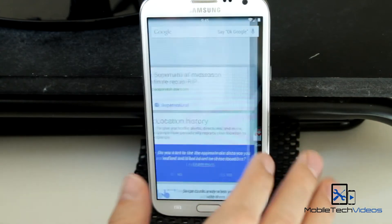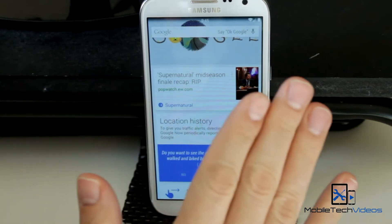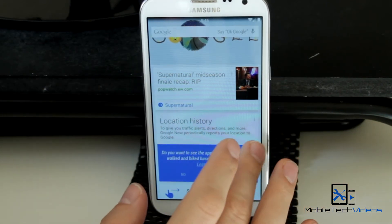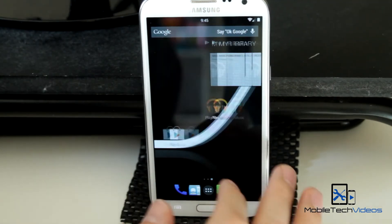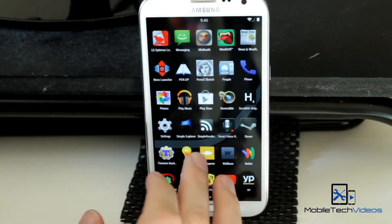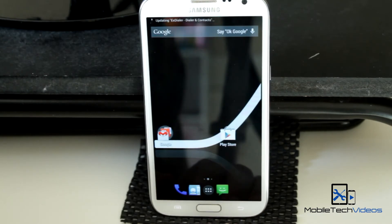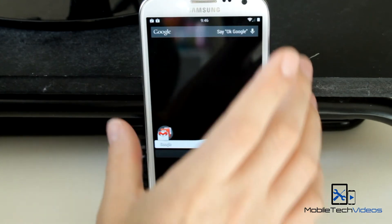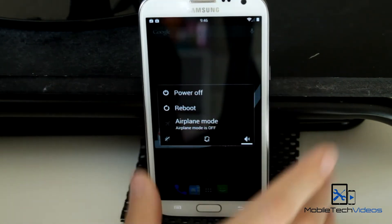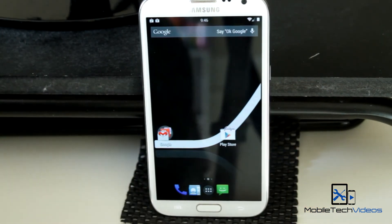This KitKat launcher we're all very familiar with — you swipe to the left, swipe to the right, and the Google Now card comes up, just quick access to that. Everything has been working fine. Data connected, no problem. Phone calls, no problem. Battery life has been good. The only issue is that it's not rooted. There's no extended power menu — when you hit reboot, it's just going to reboot; it's not going to give you the reboot options to go into recovery or download mode.